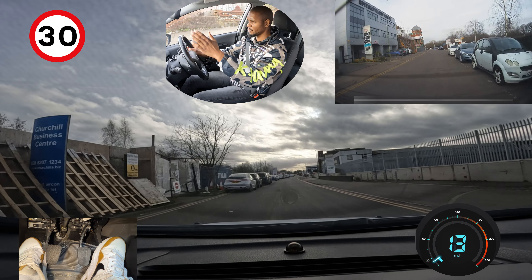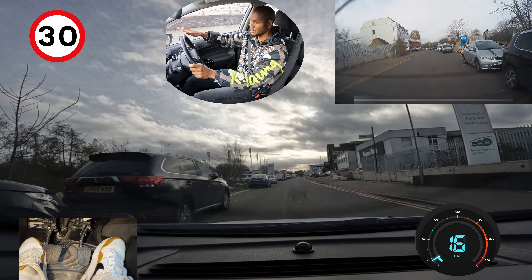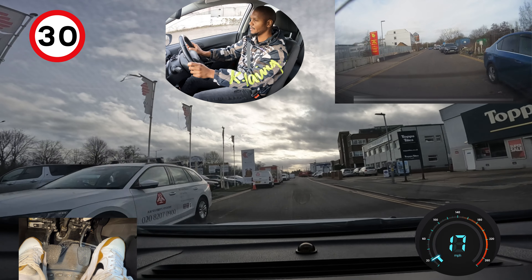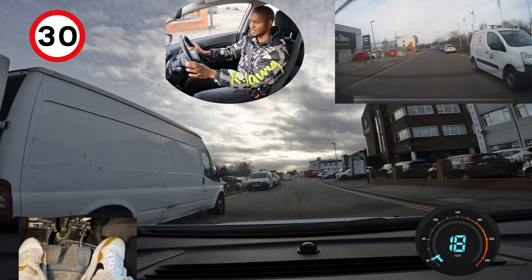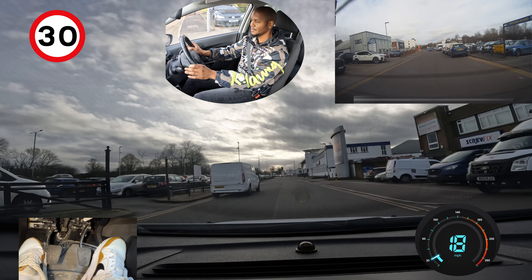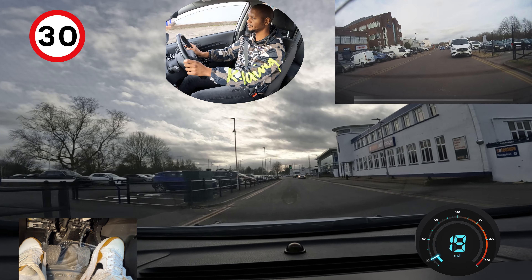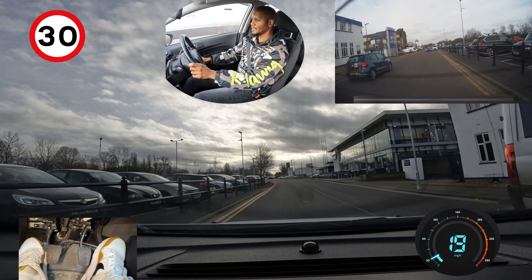This road is not that wide. There are lots of parked cars on the left and sometimes on the right as well, but right now it's clear — which makes it easier, but it doesn't mean I can go really fast. This is a 30 section but I'm doing around 20.